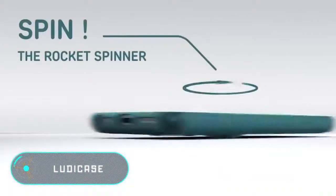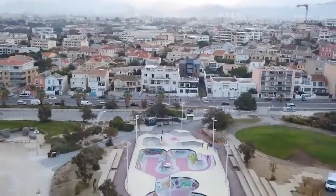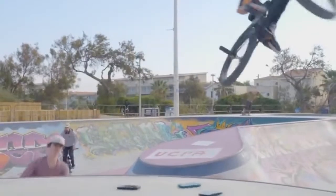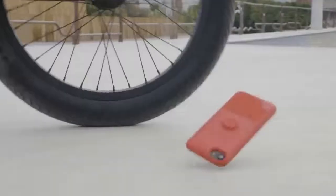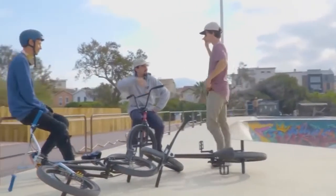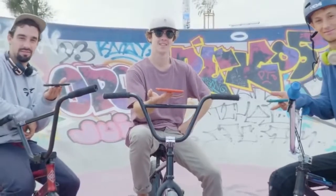Ludicase. Externally this device is almost identical to a traditional phone case. The gadget, made of durable polycarbonate, reliably protects your smartphone from scratches and possible damage from falling from a considerable height. On the back of the case there are several playful elements including three knobs and a rotating disc in the middle. A relief area and three metal balls are located on the underside of the rear panel for you to play with your fingers. Ludicase also has its own application which complements the playful functions. The price of this gadget is $20.